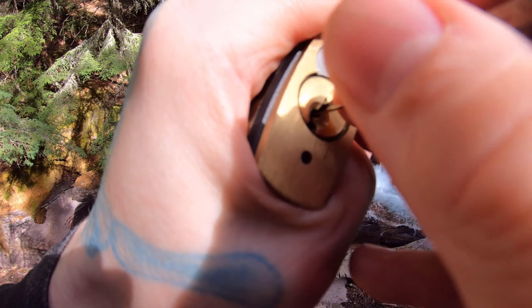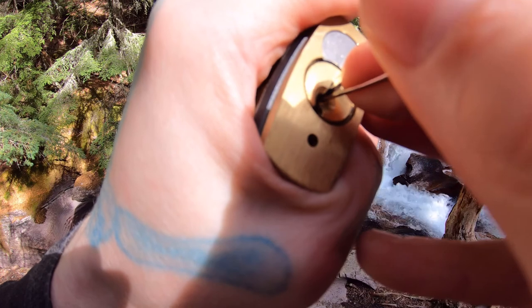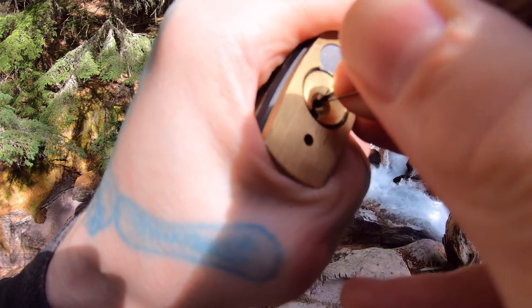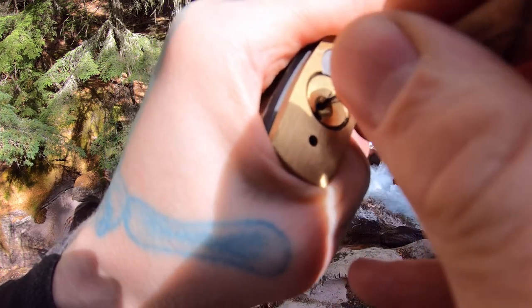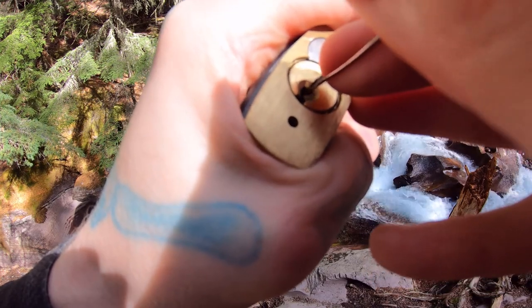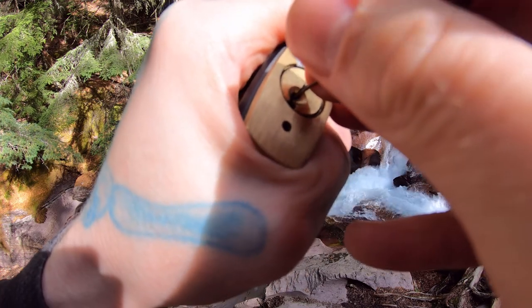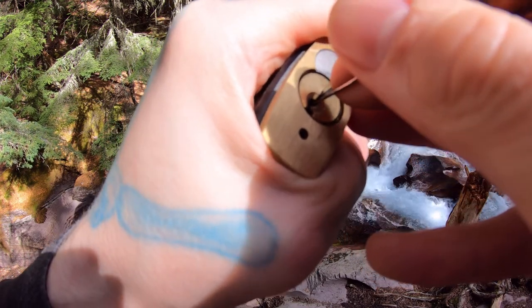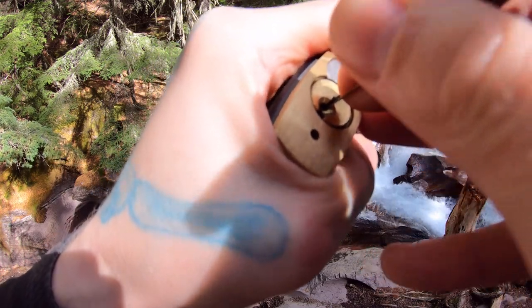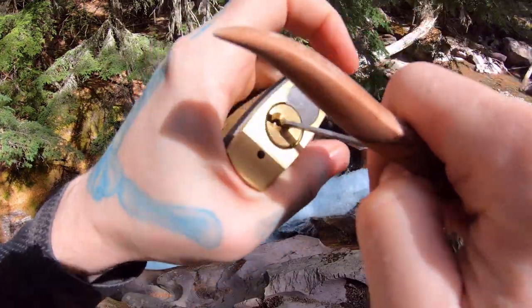There we go. There we go, pin four. Refill set. There we go. There's our open.